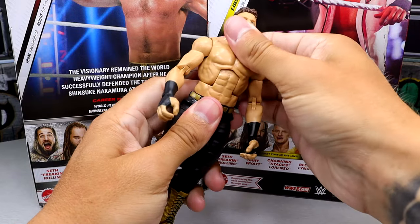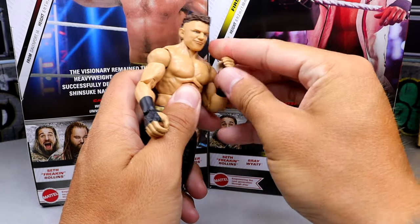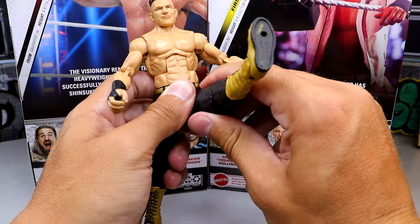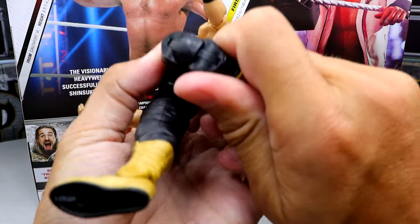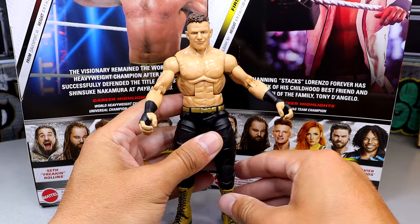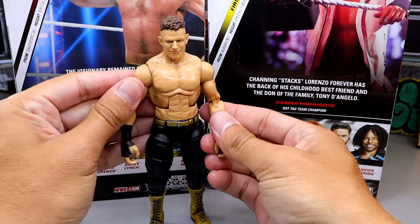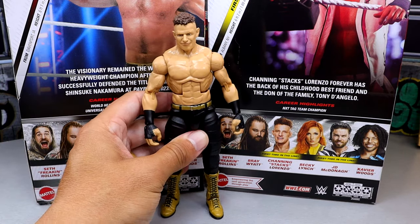Going down to the lower legs, he has standard gold boots — that mold will be retired soon. As far as articulation, he has a pretty good, very tight ab crunch, tight waist, and all the double-jointed stuff from Mattel. His hands are a bit loose after interchanging. He can split really well and his kick forward is immaculate. Thigh rotation is good, and the pinless double-jointed knee is not as tight as other figures — buttery smooth in comparison. Boot swivel is there, though the ankle rocker isn't great. Overall articulation is pretty impressive despite the thick-looking legs.